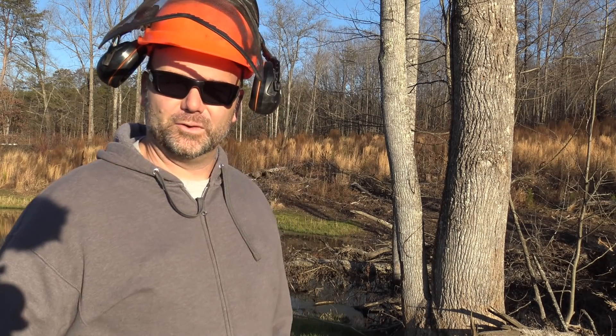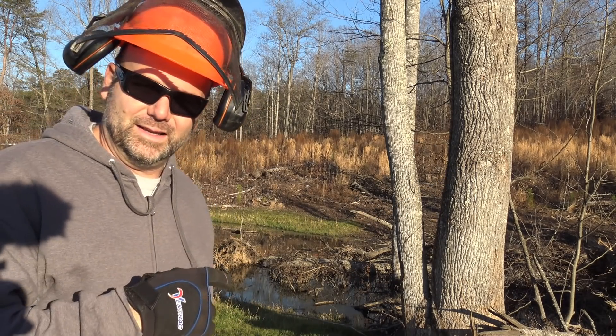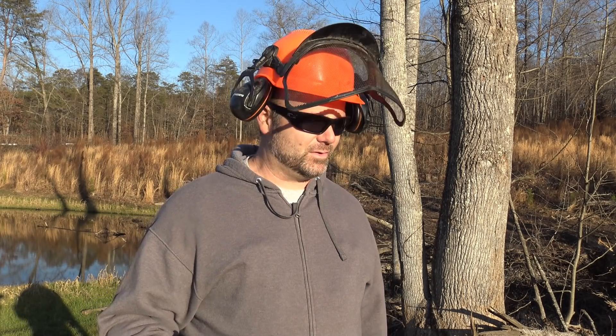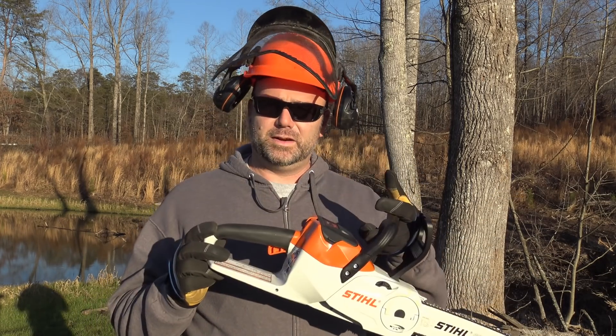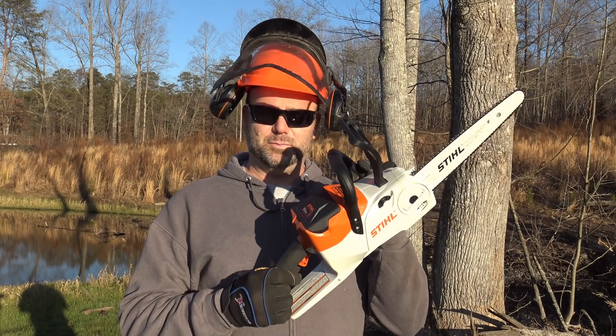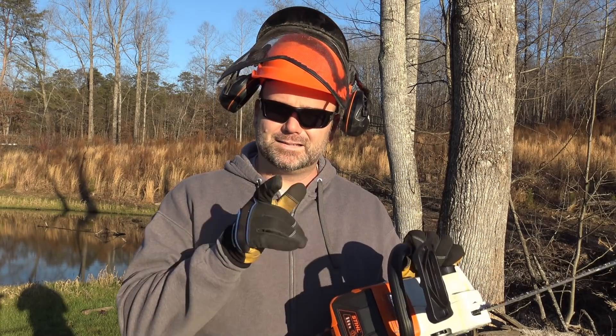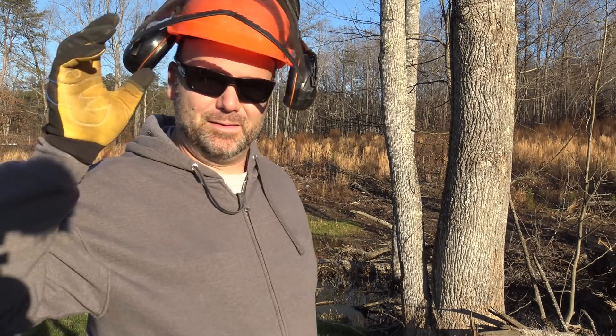We don't need earmuffs with this — it's going to be so weird to run a chainsaw that's basically almost silent. We're going to go ahead and drop this limb coming off the side of the tree; it's just an eyesore. This is a 12-inch bar, almost the size of that limb. The real selling point on this saw is that when you're done, you don't have to winterize it, you don't have to do a lot of maintenance, and you never have to buy fuel for it.